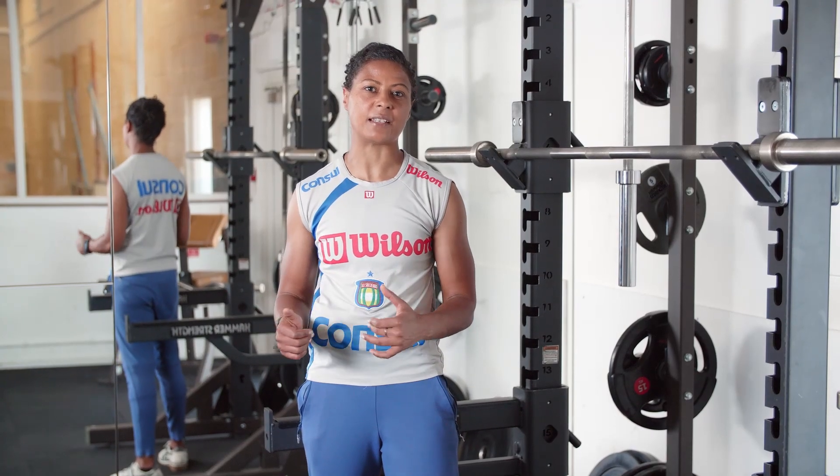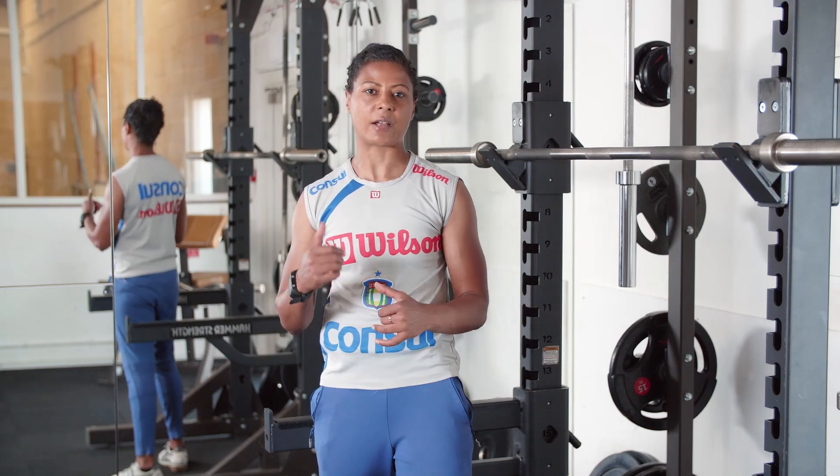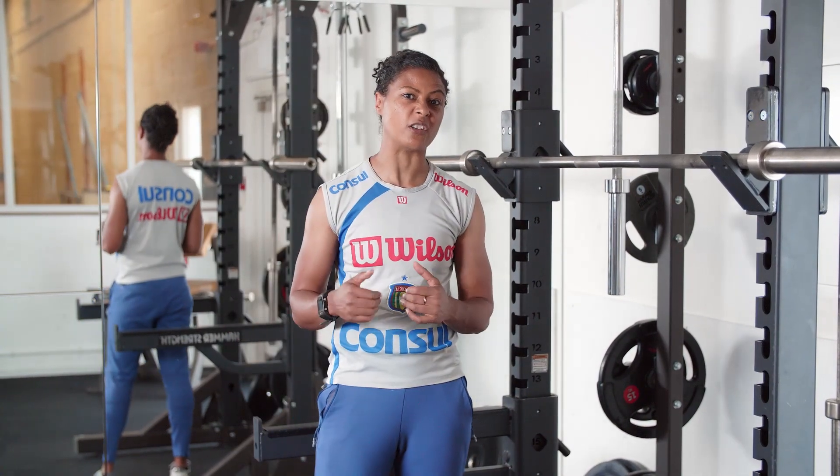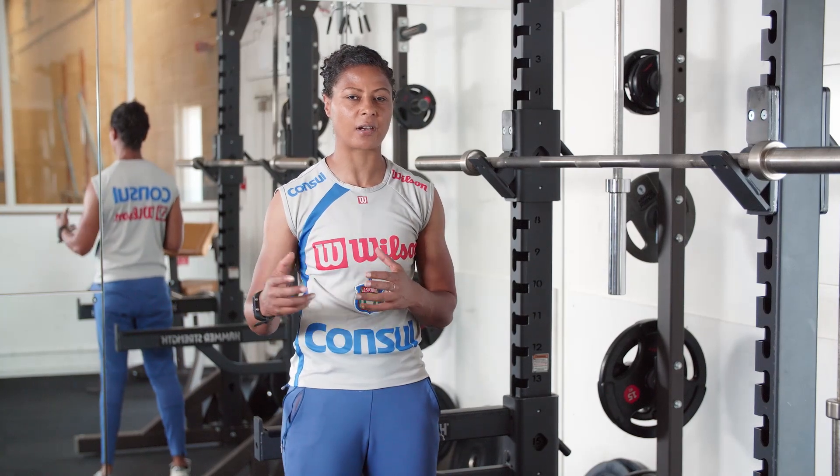Hello, my name is Lizzie and I deliver the women's only free weight session here at JAG Sports Club. I'm going to be demonstrating the back squat exercise and also giving you some technical coaching points as I go along.